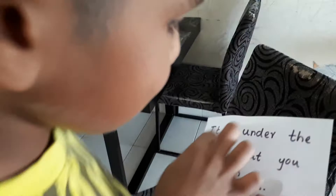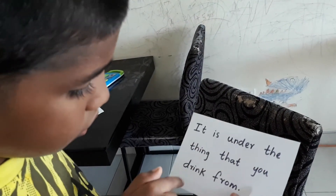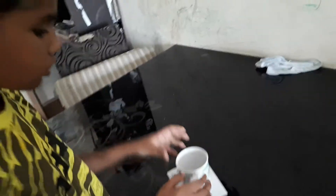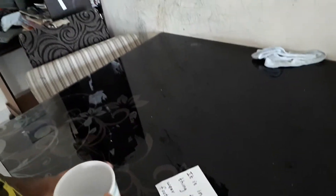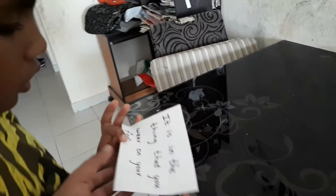Read this paper. What is the thing that you drink from? A cup. Check — something is under the cup. Yes, you got a paper! Read.